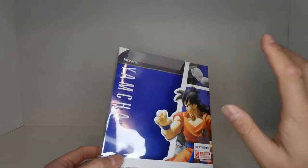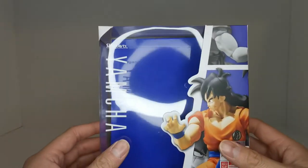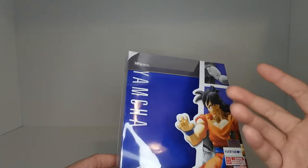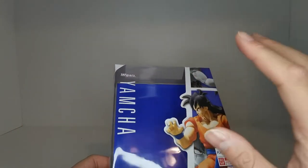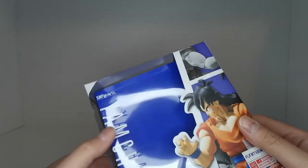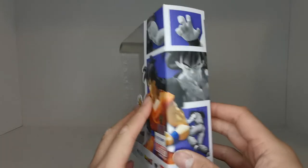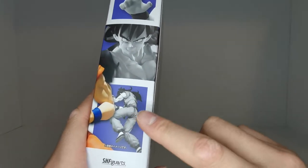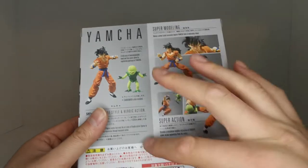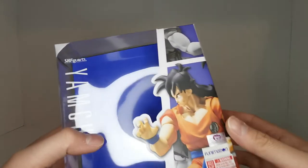Starting off with the box, there's no figure inside and just like the previous review with Tian, I actually had this figure for a while — you can see it's 2017. We got a nice purplish blue background. Here we got Yamcha in his classic fighting pose on the front, screaming. It is a P-Bandai exclusive, sadly. On the back we got product shots and some descriptions, and yes there is a Saibamen included which I will show you in a second.